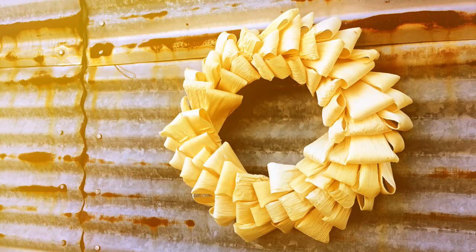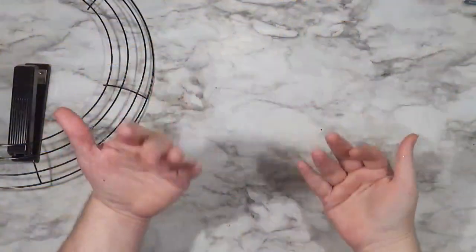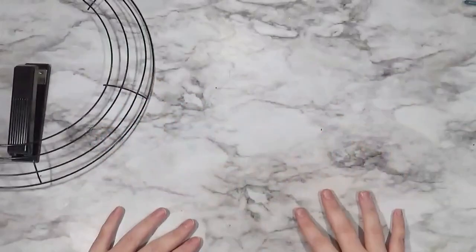Hi everybody, welcome back. Today I am making a corn wreath — a corn husk wreath actually. Got very excited in the beginning there.